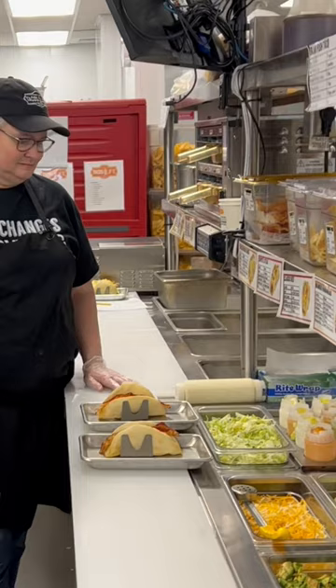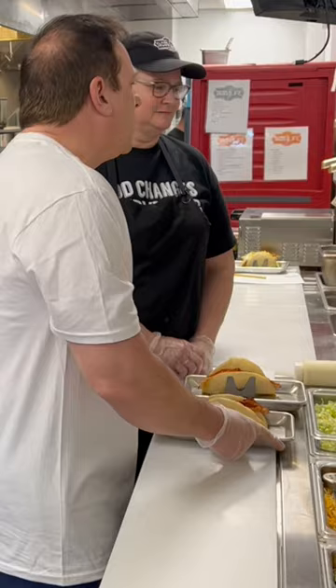This is Julie, and Julie is going to be showing me how to make a chicken bacon ranch taco.